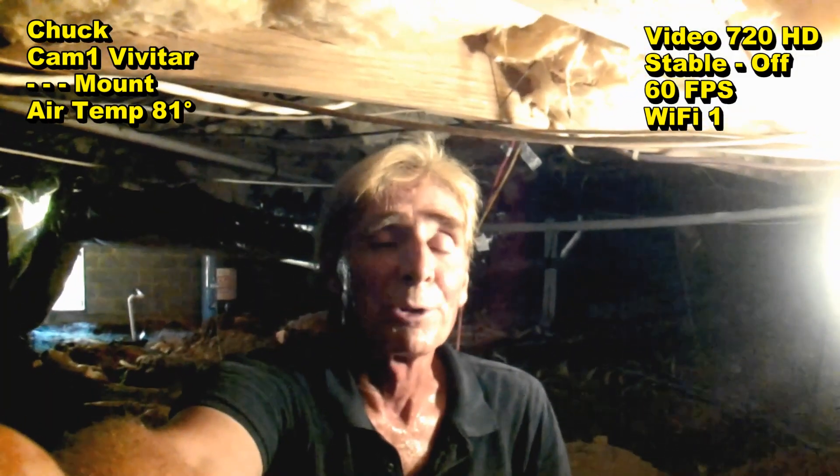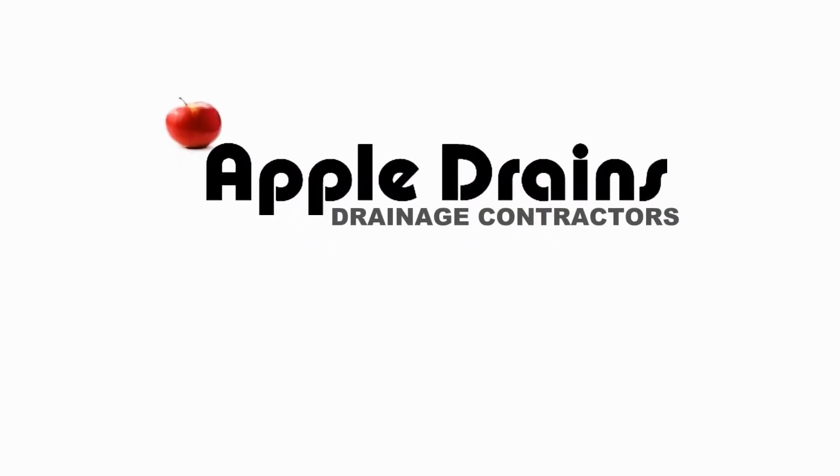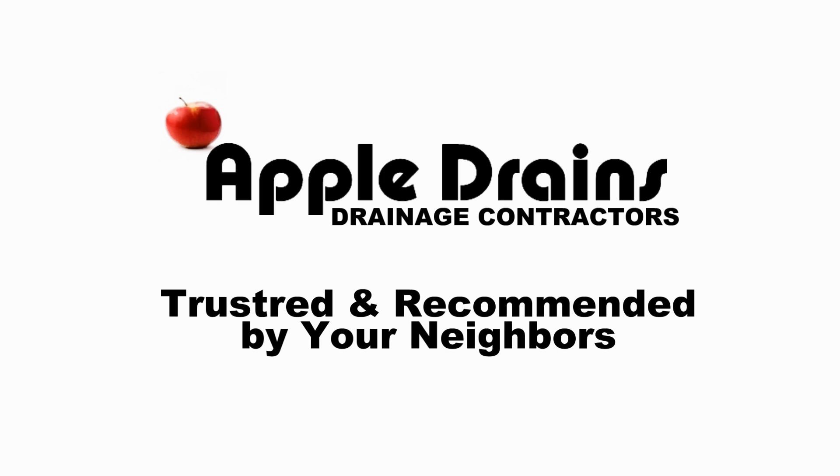This is Chuck with Apple Drains, reminding you that if you believe you can do something, you can guarantee you can do it. Have a great day!